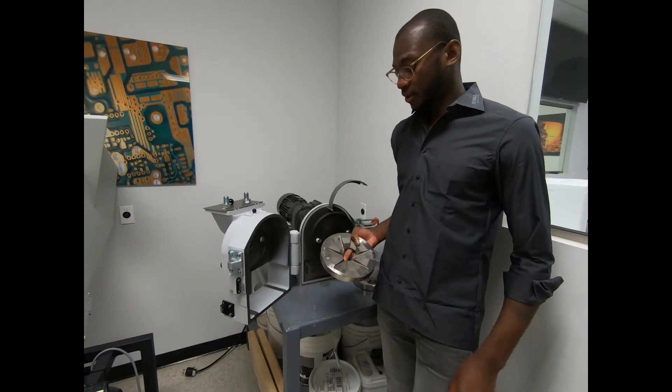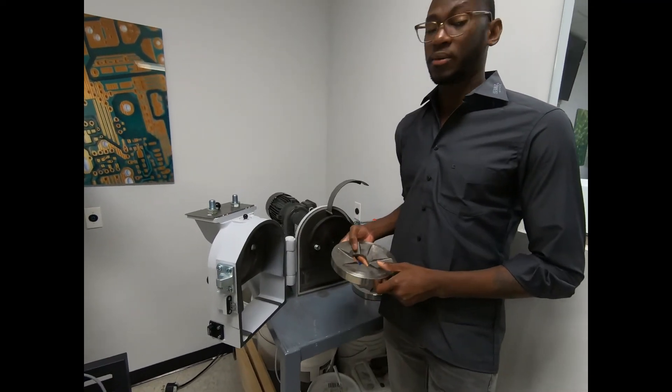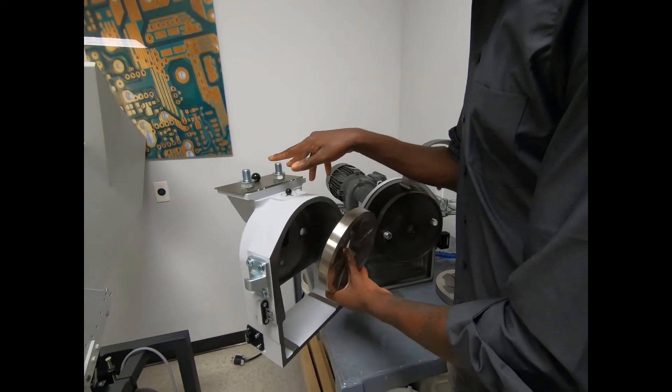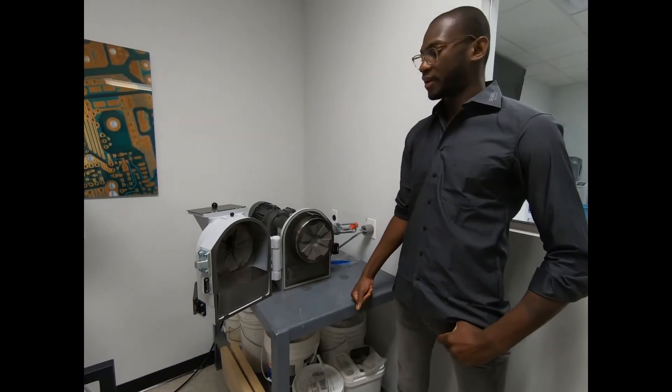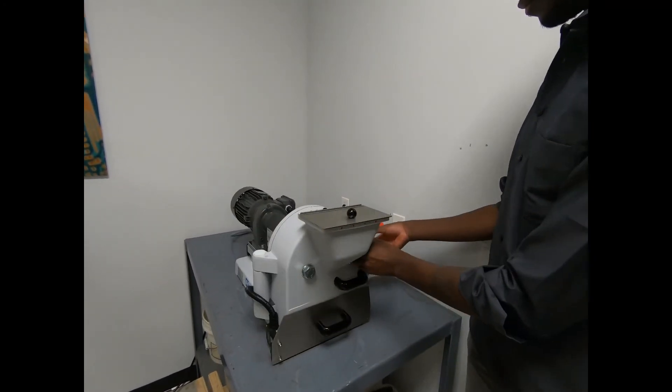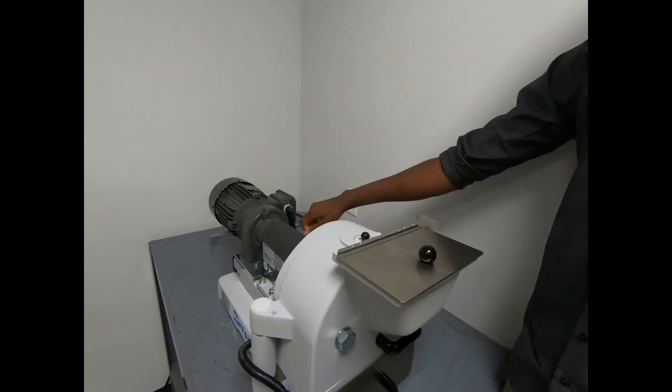Next you're going to want to install the grinding disk. You're going to start with installing the grinding disk for the door, which are held in place by these two bolts. Now that you have both grinding disks installed, you can go ahead and close the unit, turn it on, and begin operation.